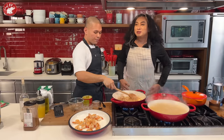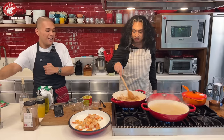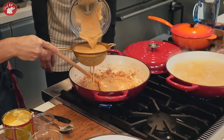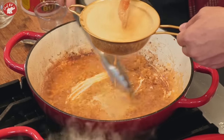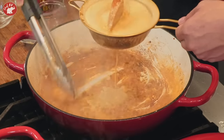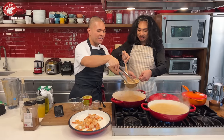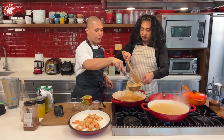Now pour in all of the shrimp stock — strain it so there are no tiny bits. This is the flavor base. Deglaze the pan! — 'deglaze' is one of those terms you should memorize so your in-laws will be impressed.